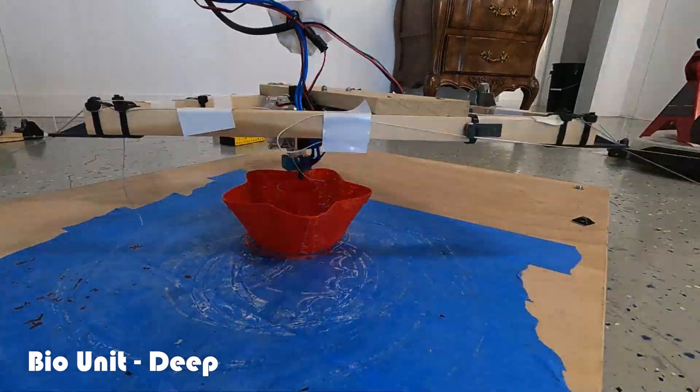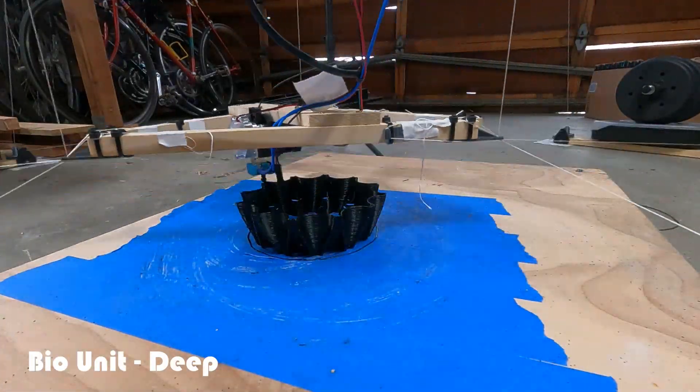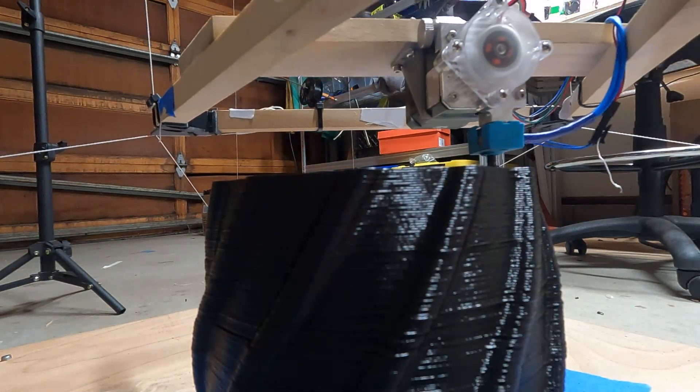What's up everybody! In this video I want to show you the adventure of building this hang printer, along with some of the problems I faced in calibration and setup, as well as some modifications I designed to get it to work better for me.